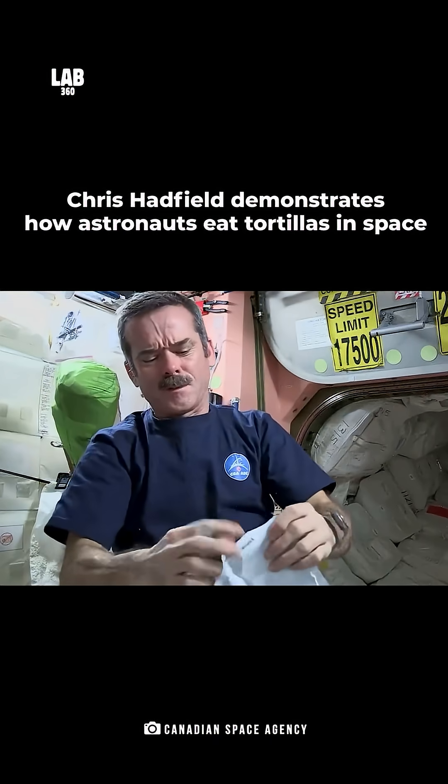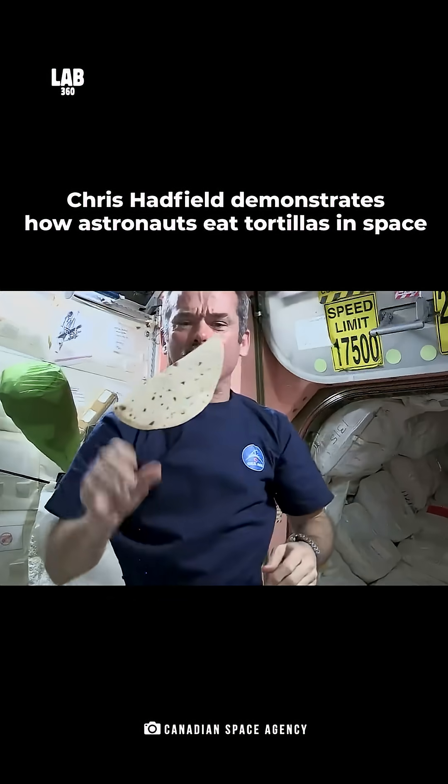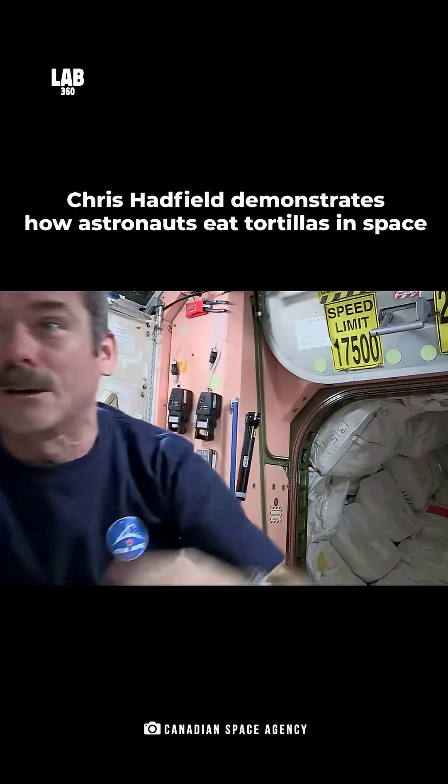Open up the tortilla and voila! A weightless tortilla. Okay, we got one tortilla. Oh, got away.